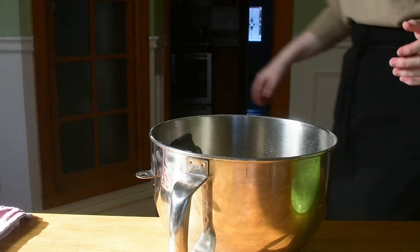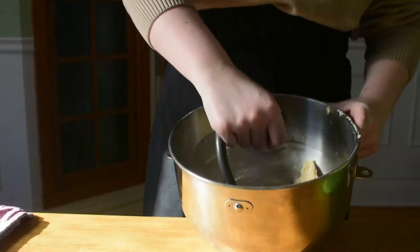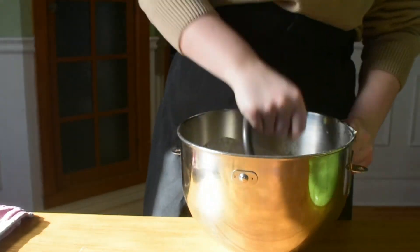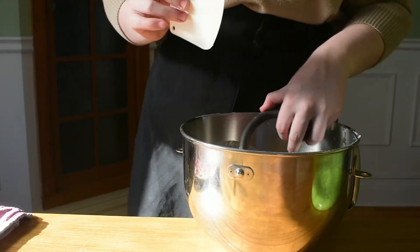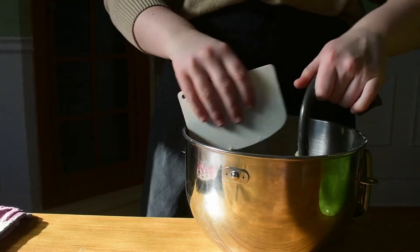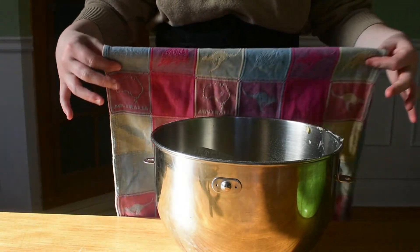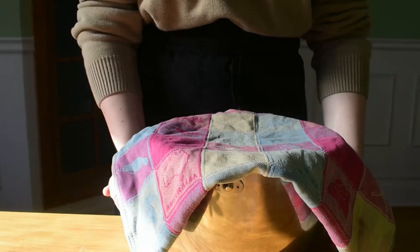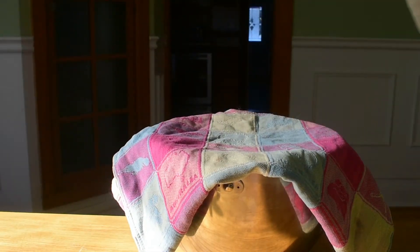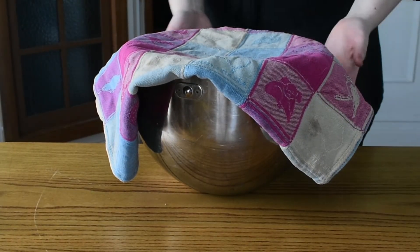Once the butter is completely mixed in, take the bowl off the stand mixer, get the dough off the hook, and make sure it forms a nice clean ball. Then cover it up and let it rise until it's doubled in size. This should take anywhere from one to about one and a half hours, depending on how warm your room is.